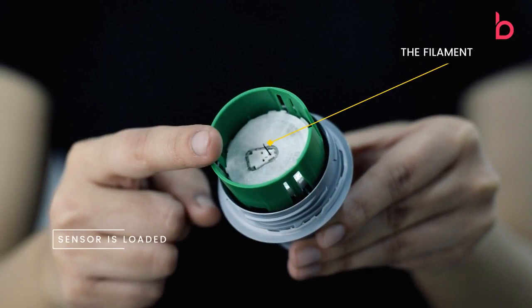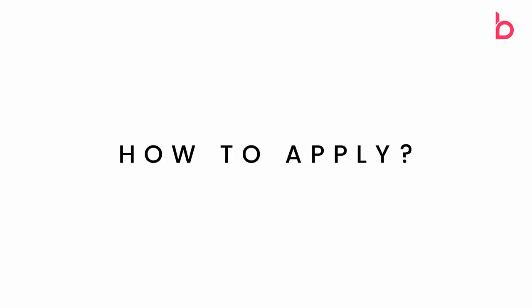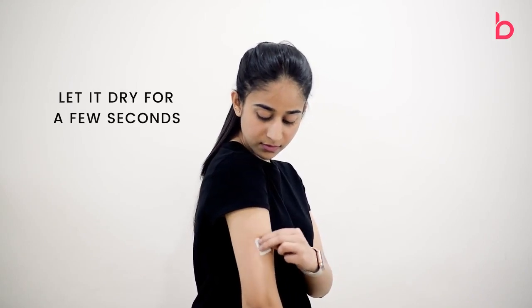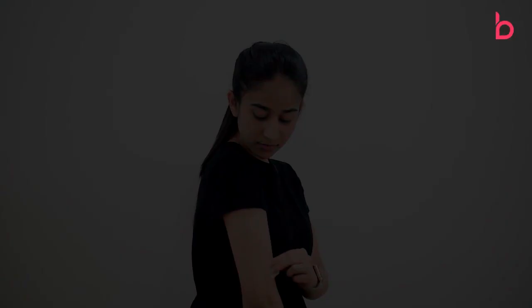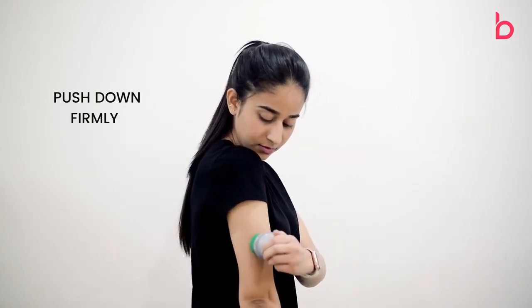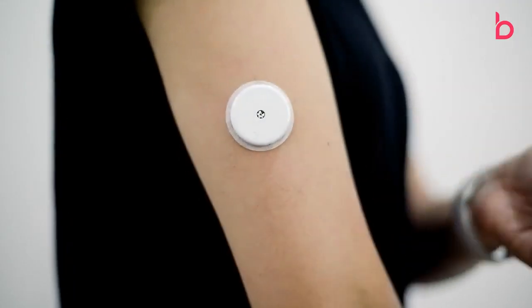On the sensor you will be able to see a small filament. This filament goes into the upper layer of your skin. To apply the sensor, clean the area with alcohol wipes and let it dry for a few seconds. Straighten your arm, place the applicator on the chosen area, and then press in firmly. The sensor is now applied on your arm.